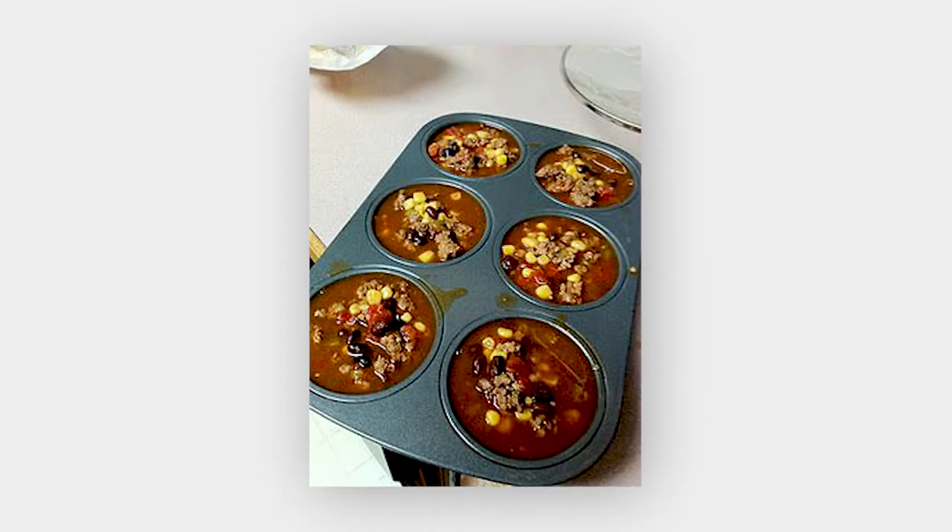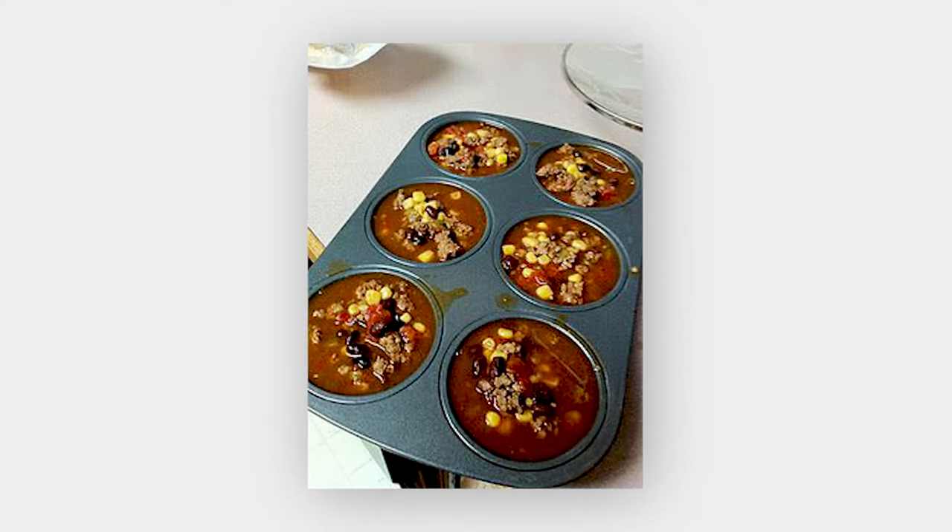Number four: making a hearty soup like chili? Put the leftover chili in a muffin pan, freeze, and then pop out the frozen cups of chili and put them into freezer bags. Now you have a perfect chili serving ready to heat.